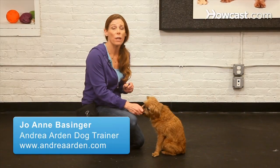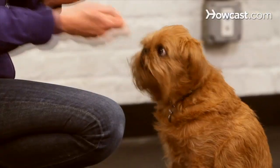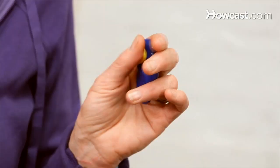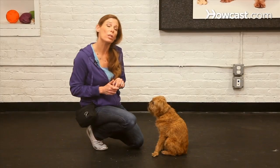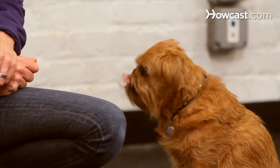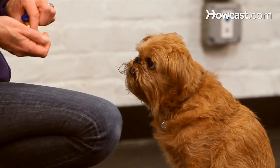The term clicker training has become synonymous with science-based, modern, reward-based positive training techniques. The clicker itself is simply a sound-making device with a nice sharp sound that we use in dog training to communicate very precisely and clearly with our dogs when they've done something correctly.